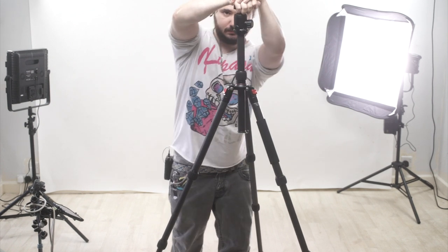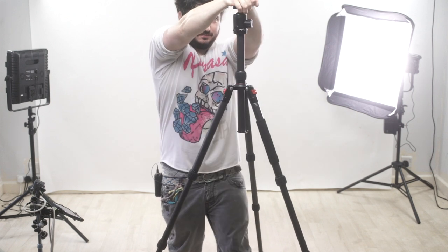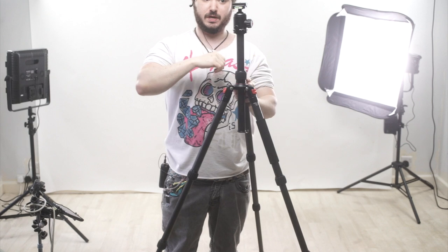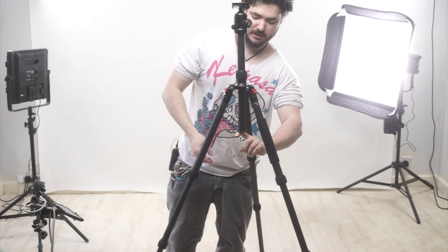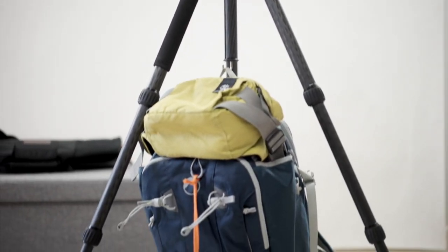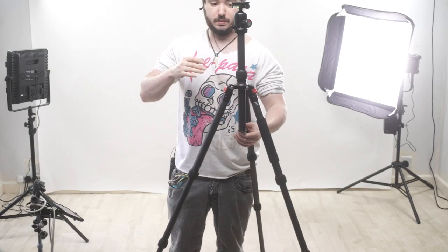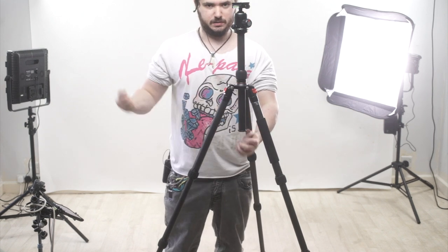Nice quality lock on here — it locks really nice and tight. Once I've locked that in place, I can move it if I use a lot of strength, but there's no way a camera's going to move that. We do have a nice hook here, so we can actually connect a bag to this as a system to weigh it down — whether you're working in a windy area, or you don't want someone to knock this over, or you want to keep your bag safer and right near you.